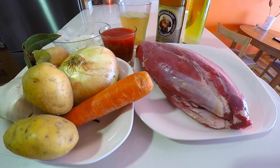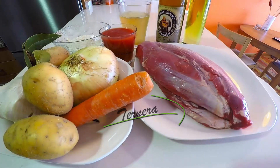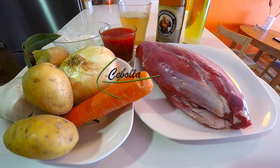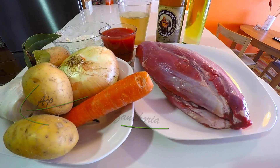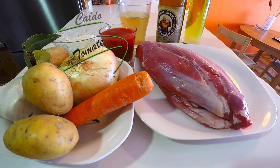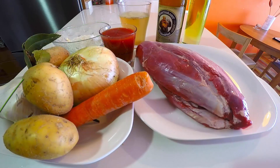Vamos con los ingredientes: 1 kilo de ternera para guisar, 500 mililitros de cerveza tostada, 1 cebolla, 2 dientes de ajo, 1 zanahoria, 3 patatas, 2 tomates, 200 mililitros de caldo de carne, 1 hoja de laurel, harina, sal y aceite de oliva.